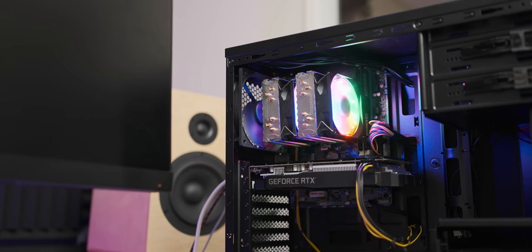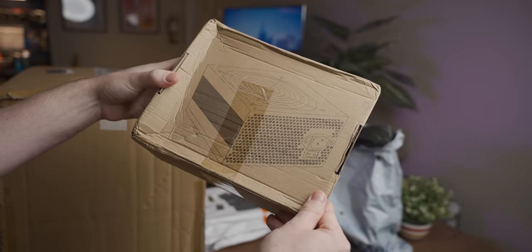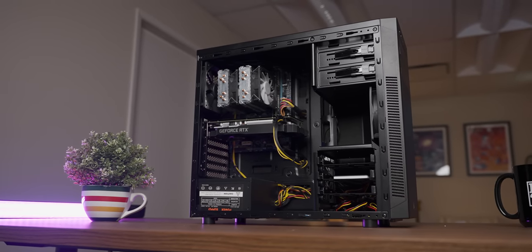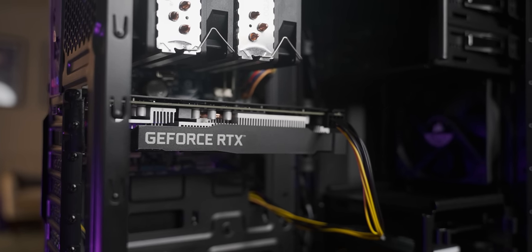What did we learn in today's video? Well, if a power supply emerges from a dumpster bag like a Nazgul, you probably shouldn't plug it into your system. Anyway, thank you for watching. Before you go check out Toasty Bros' system, just stick around for an alternate intro to this video that I decided not to use. Thank you for watching — until the next video. Bye-bye.